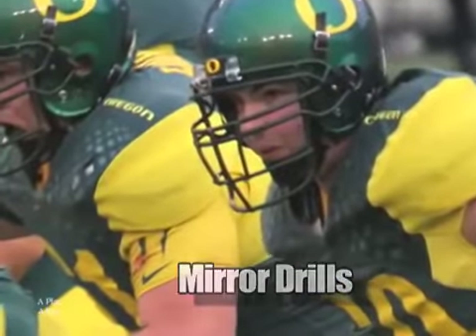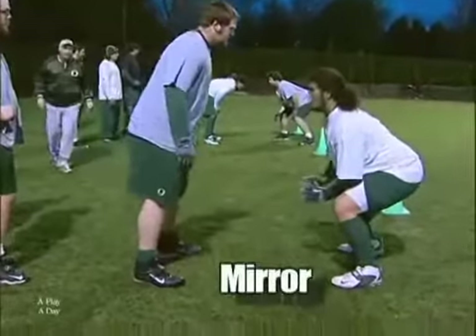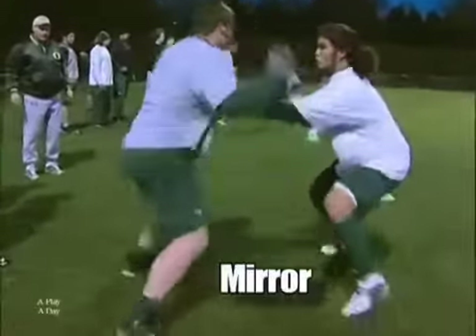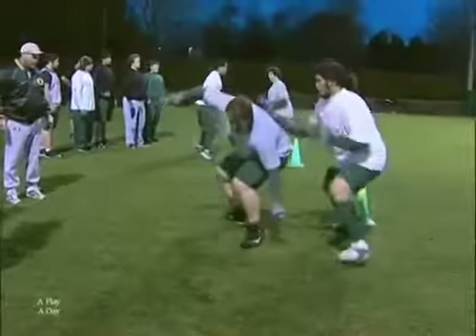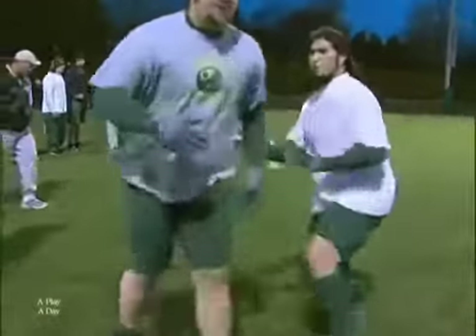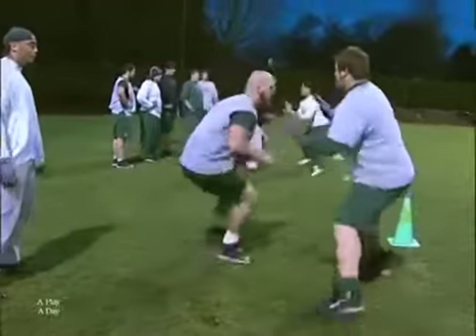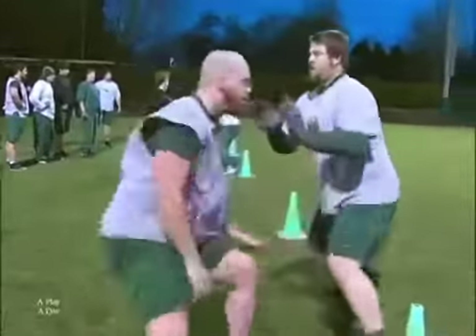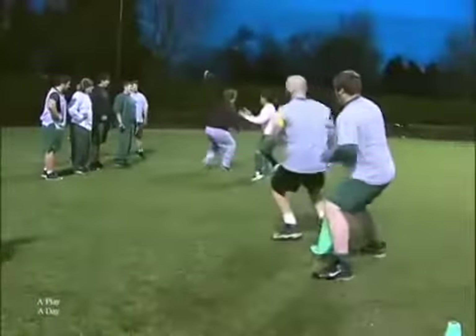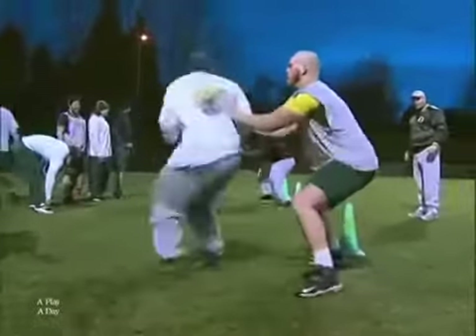Mirror drills — great conditioning drills. This could have been included in the off-season things as well. Partner up right here. We've got the cones about five yards apart, and we're just working laterally back and forth, just keeping posture and balance, keeping the feet up underneath us. We can add to this as we go — you can widen the cones, you can narrow the cones. It's not a lot of contact, as you can see. We're just working the mirror.